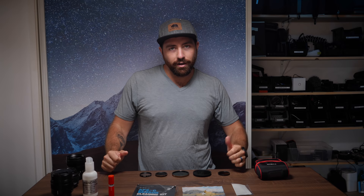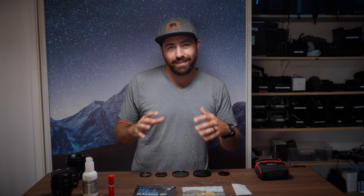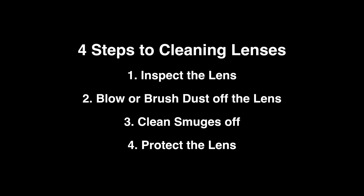Welcome to my workbench. This is where I prep all my gear before I go out on a shoot, so this is definitely where I look at all my lenses and clean them before I actually start packing the rest of my gear, because one of the most important things is having clean lenses. I'm going to break this down into four steps: inspection, cleaning dust off your lens, using a cloth to get rid of smudges, and then protecting.